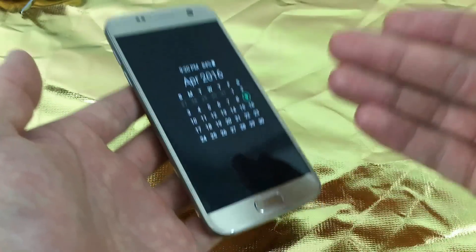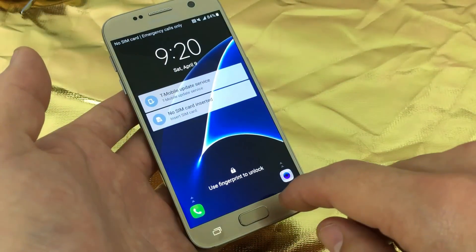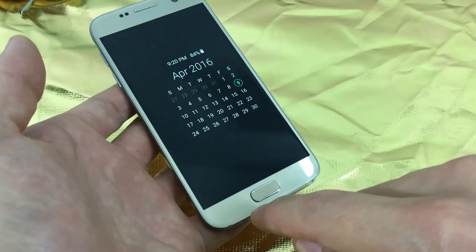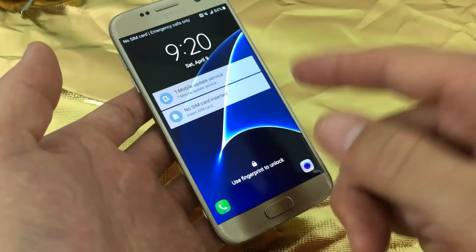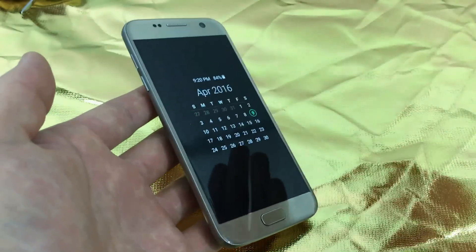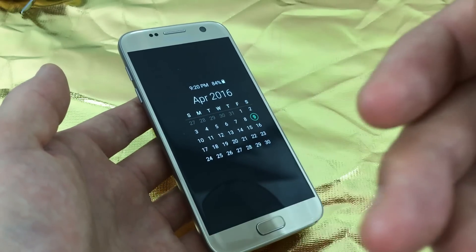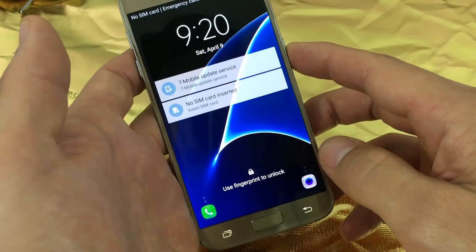Unfortunately, when you do a factory reset, what's going to happen is you're going to delete everything on your phone. It's going to be as if you bought your phone brand new and took it right out of the box — you'll start off with the welcome screen to set up your new phone. Doing this method you will lose everything: photos, all your videos, your messages, your documents, everything, all your apps — it's all going to be gone.